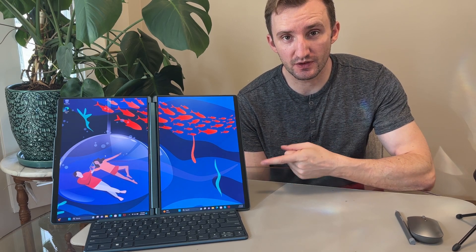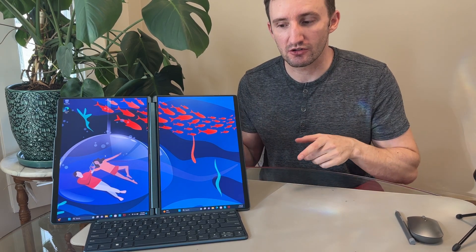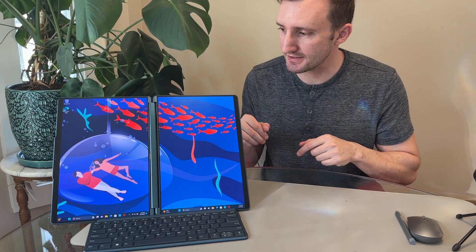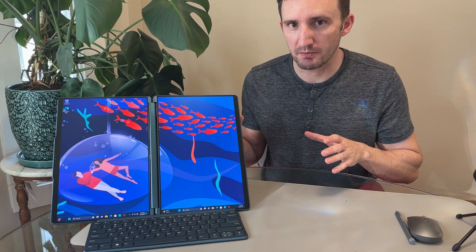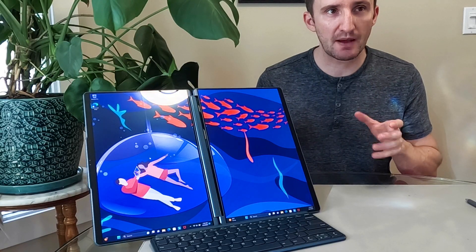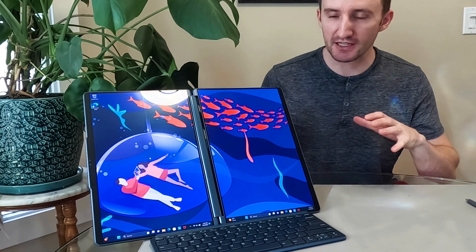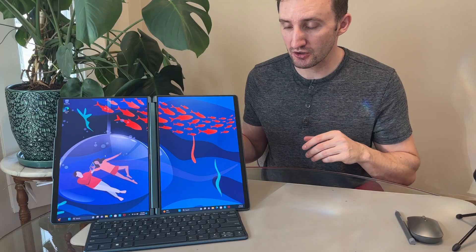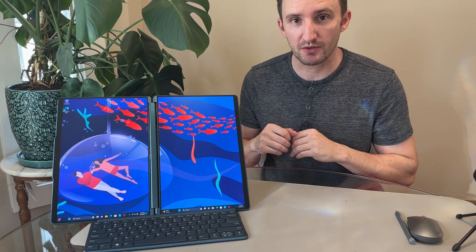Lenovo reached out and asked if I wanted to review this unit. I had seen one article on this laptop before and seen it on their website as a soon-to-come release item, and I was pretty fascinated with it. They sent it over and the whole time I was thinking I don't know how I'm really going to cover this device because it is a laptop and it's so strange. So what I decided to do is just get it and start messing around with it.